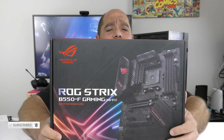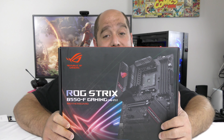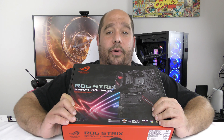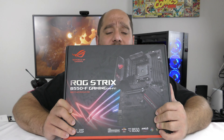In this video, we're going to be doing an unboxing and a brief overview of the Asus ROG Strix B550-F Gaming Wi-Fi edition motherboard. There is so much to cover on this motherboard. Let's get started.